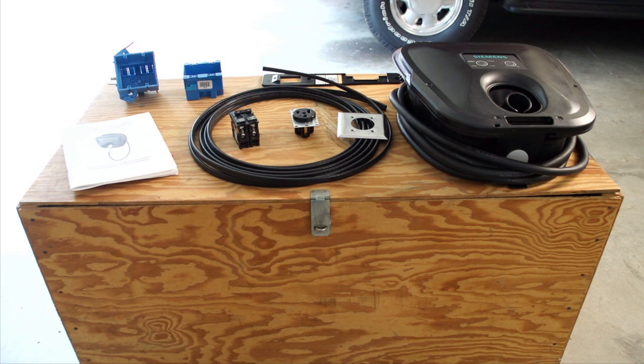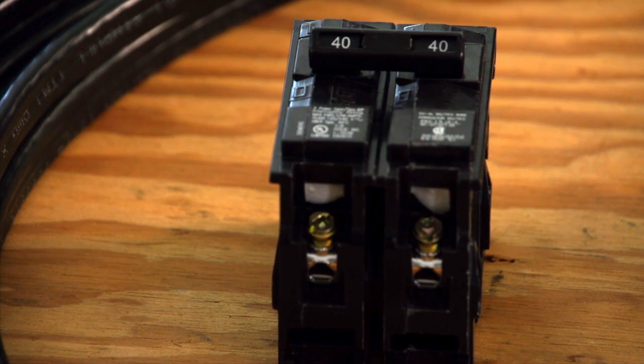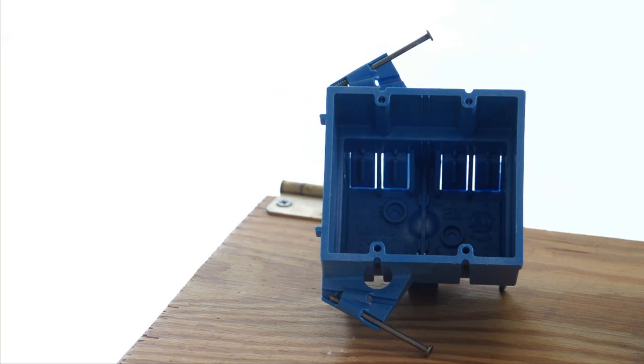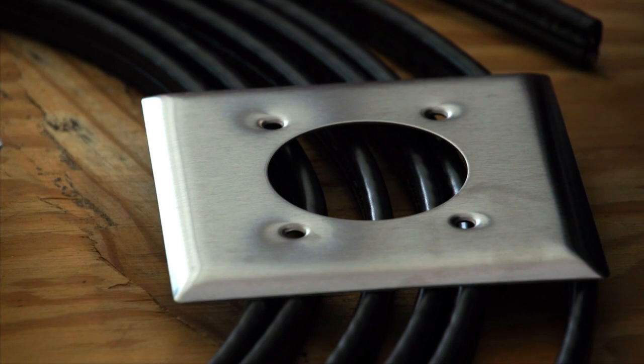Before you begin, you'll need 8-2 wire with a ground and a 2-pole 40-amp breaker. If using a receptacle, you'll also need a junction box — use an old work box for retrofit applications and a new work box for new construction — as well as a NEMA 6-50 receptacle and a receptacle cover.